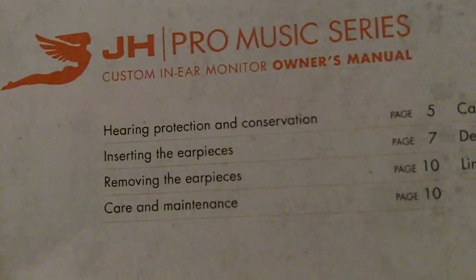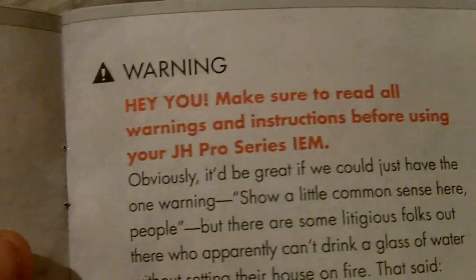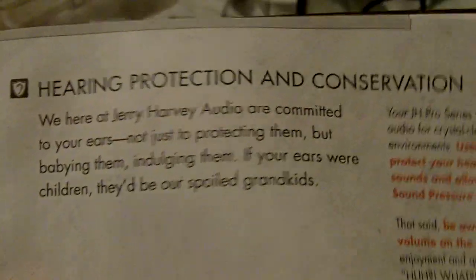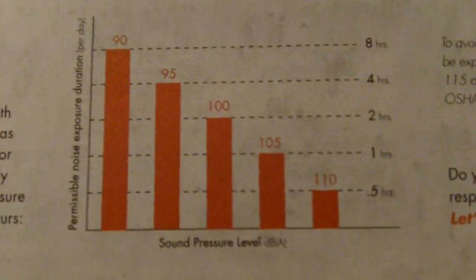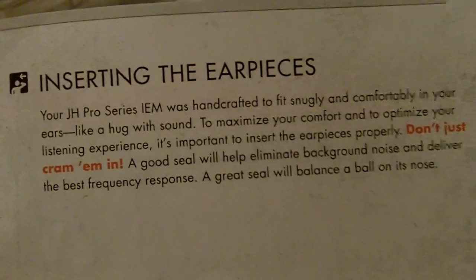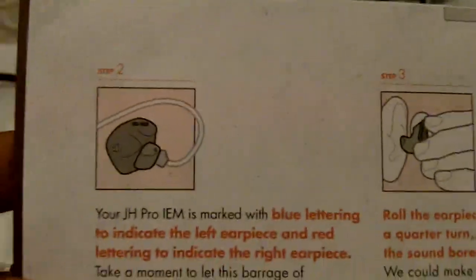The manual is simple — it teaches you how to use the earphones, covers care and protection, conservation, and all of that. It also tells you at specific decibel levels how long you can listen before risking hearing loss, which is very helpful. It also teaches you how to insert them. At first I didn't know how to insert them correctly, but after about two days of inserting them regularly you'll get the hang of it and it'll be much easier.